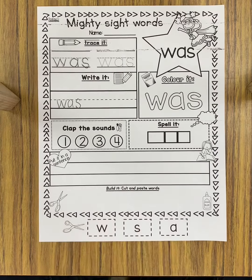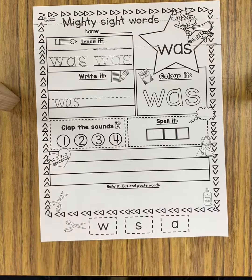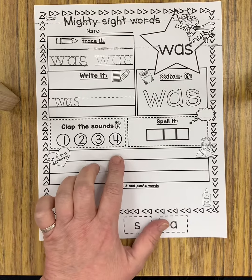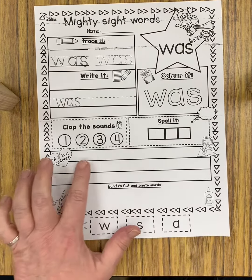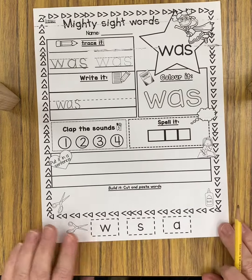Put it in a sentence — you can use any kind of sentence you want. For example: 'I was happy,' 'I was playing,' or 'I was at school.' Anything you want, as long as you use the word 'was' in it.